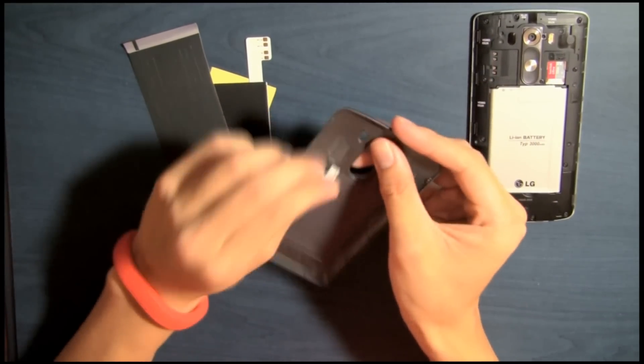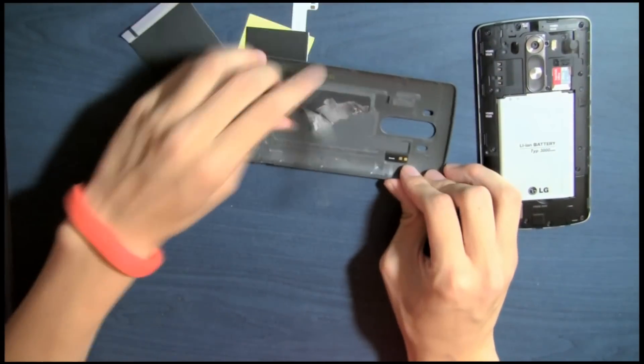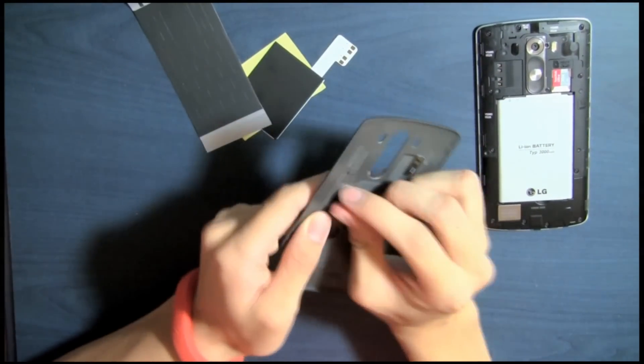Now you can start removing the old NFC module from the back cover. I found it was easiest if you started from the top right, as you wouldn't struggle as much with the heat dispersing sticker.